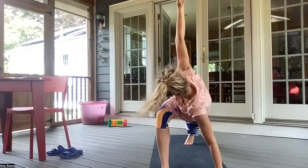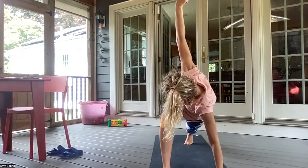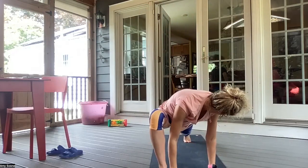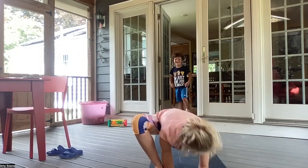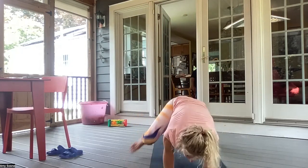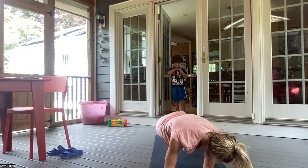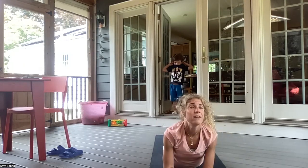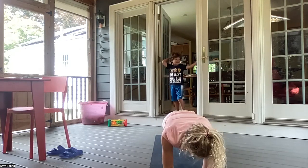Coming into your low forearm plank. Inhaling here. A little warm up. And exhale. Coming down to your forearms. Inhale, looking up. And exhale, right leg comes back into a forearm plank. Inhaling here. A little warm up and exhaling. Exhale, releasing those hips down to the mat. Inhale, gazing up. Exhale, tucking the toes under. And back to a forearm plank.